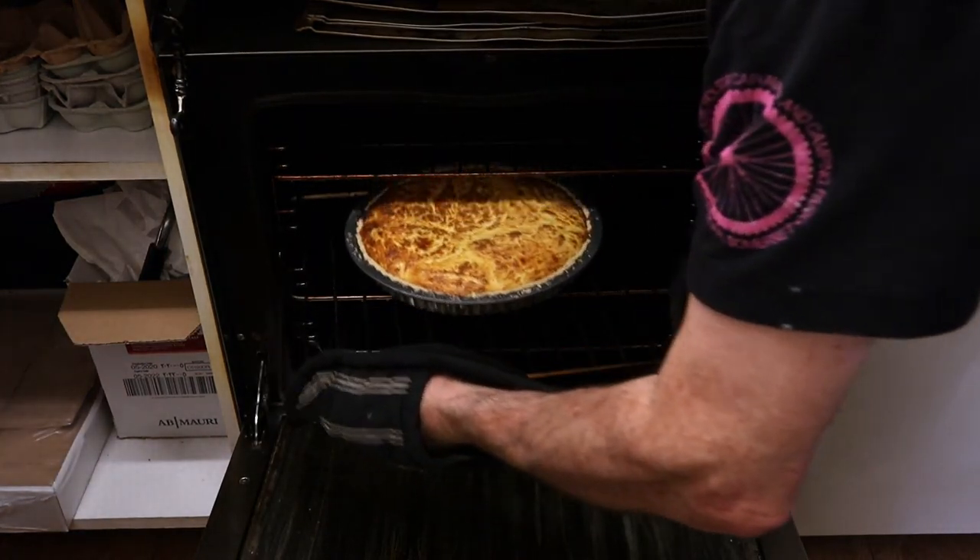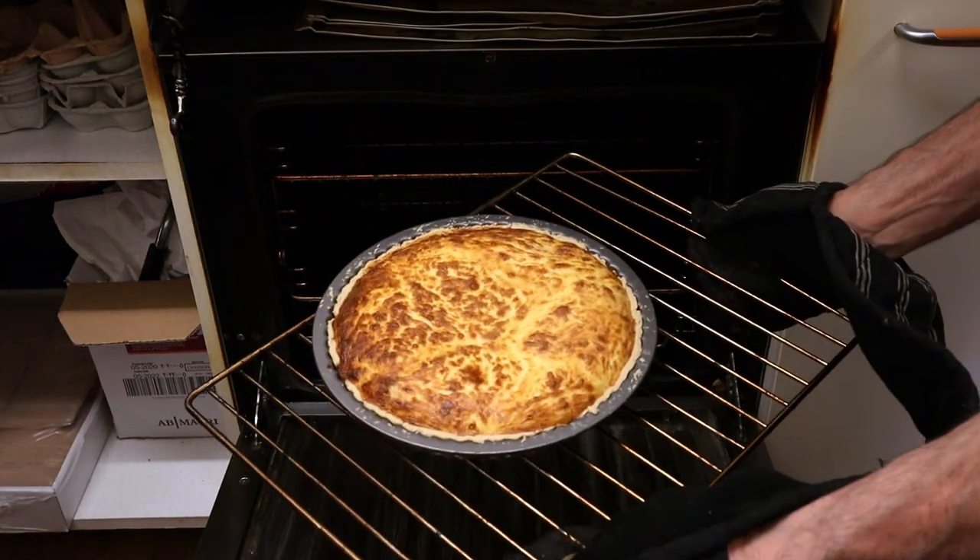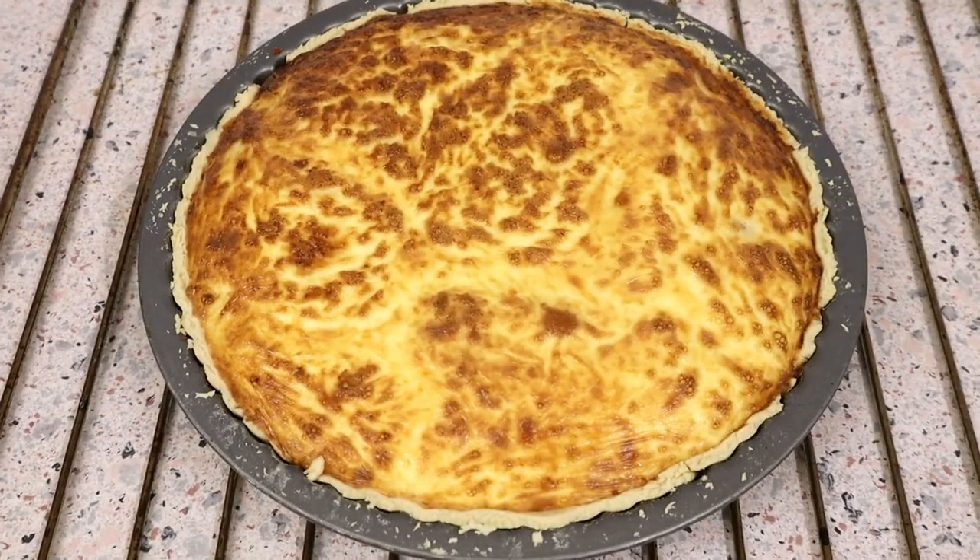And there's your quiche — it's as simple as that guys, wasn't it. Yes, it is a very simple recipe from start to finish.